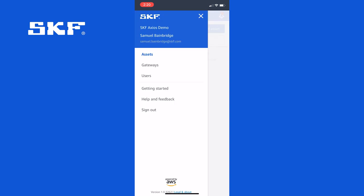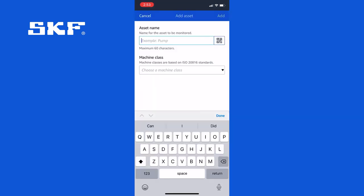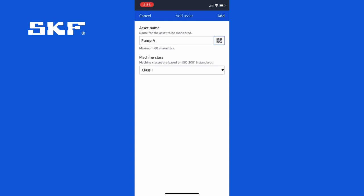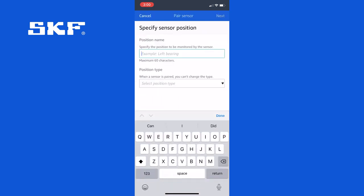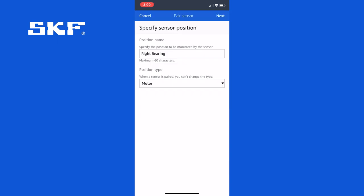With the sensor installed, go back to the main menu and tap add asset. Enter a name for your asset and select a class — we'll use pump A as an example and call this a class 1 machine. Click add and now you've got an asset created. Now that you have named your asset, tap pair sensor and give the position a name. In this case we installed the sensor on the right side of the motor so we can call it right bearing. Then select the position type, which in this case is a motor, and click next.